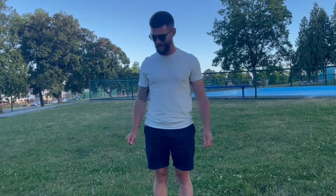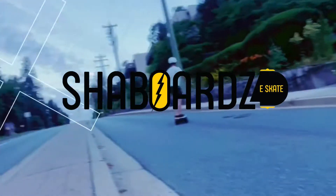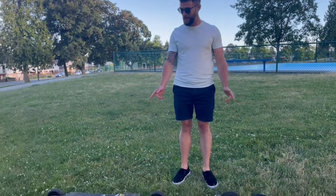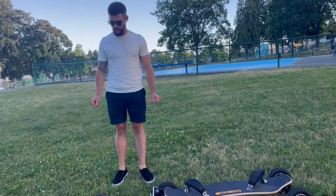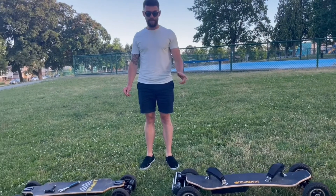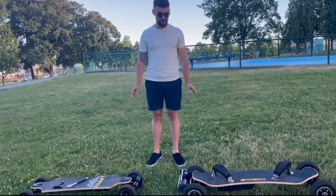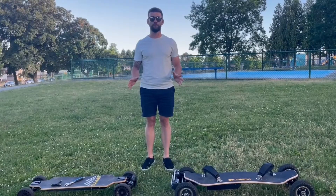Hey guys, I'm Ryan from Shaboards and today we're going to do a little video on speed wobbles. I've got two different boards here and I'm going to tell you the best way to manage speed wobbles on each of the boards. We've got the mountain board and we've got the summit board. Both boards have totally different truck systems and they're set up in totally different ways.